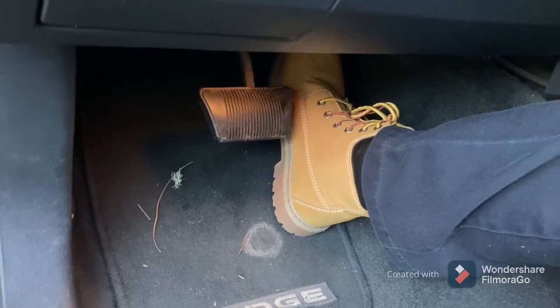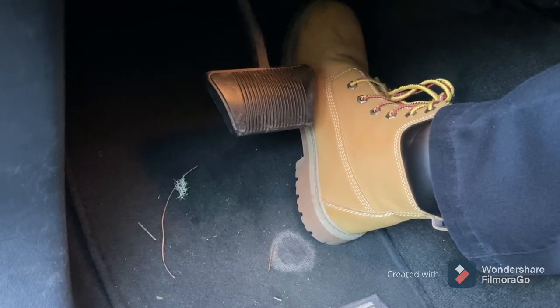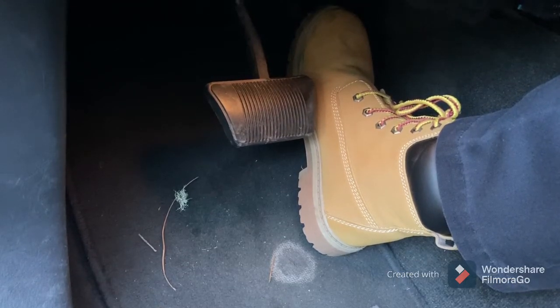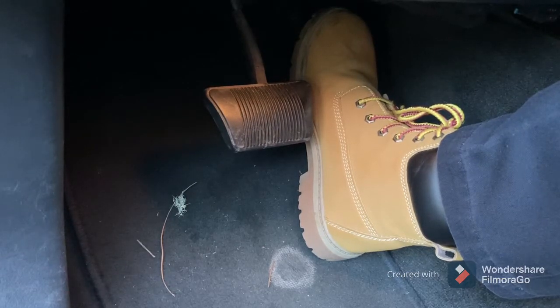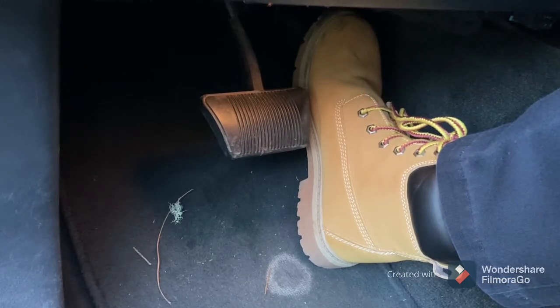Okay, and after about 20 seconds you want to start releasing the gas pedal ever so slightly — just do a smooth motion. You want to take about 10 to 15 seconds to release it all the way until your foot is off the gas pedal. Don't let it just snap back.